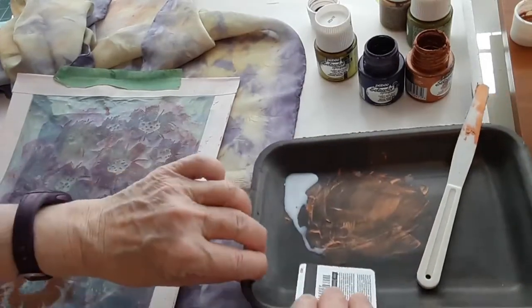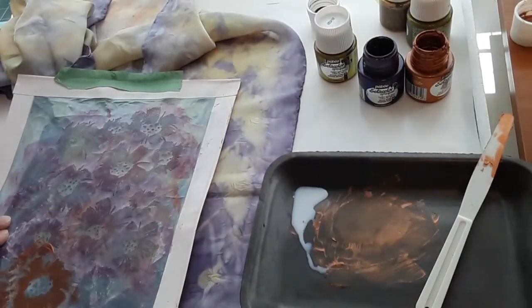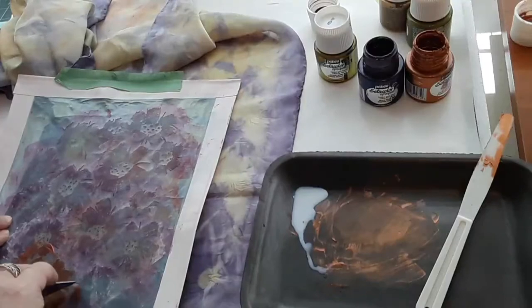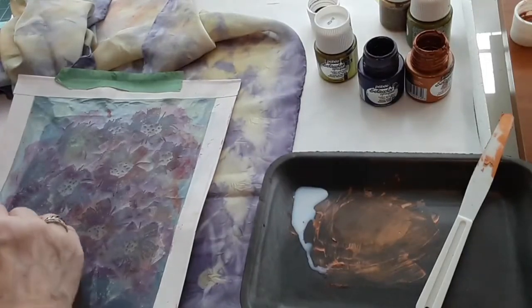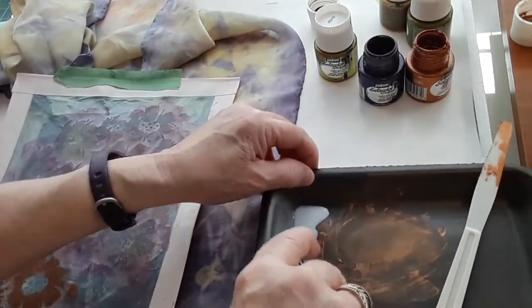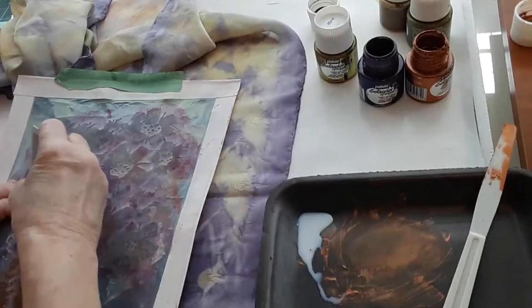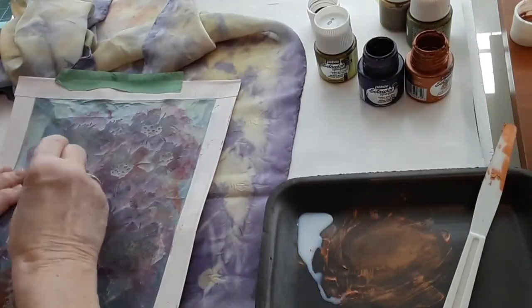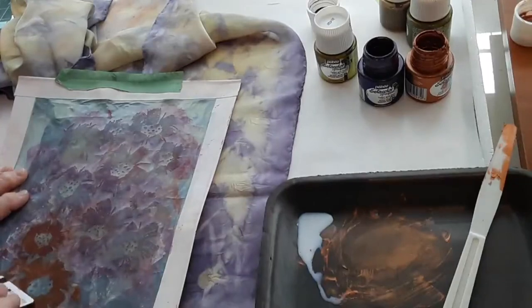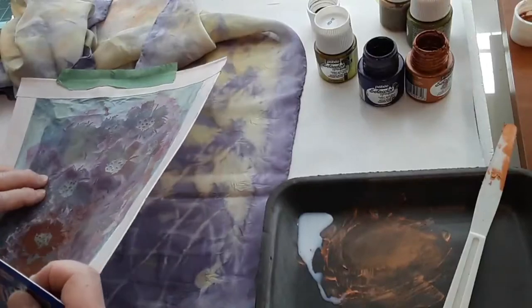I'm giving this a little extra pressure. This paint normally works a little bit quicker and better than this, but it dried out a bit, so I mixed it with a very little bit of fabric medium to soften it up because it's all I have of that color.